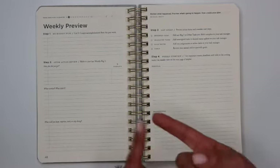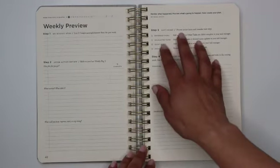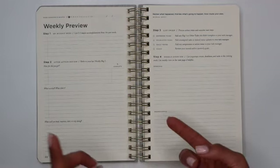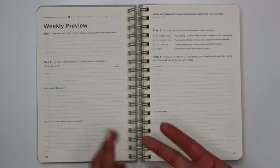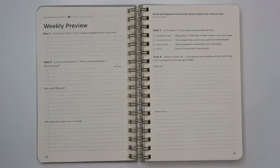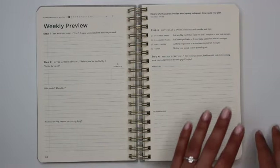You note what you'll keep doing, what you'll improve upon, what you'll start doing, and what you'll stop doing next week. Step three is a list sweep — process action items and consider next steps. Look at all your open outstanding tasks, what you've deferred or delegated, review your daily notes for any assignments to put in your task manager, and review your annual and quarterly goals. Step four is a weekly overview where you list important events, deadlines, or tasks in the upcoming week.